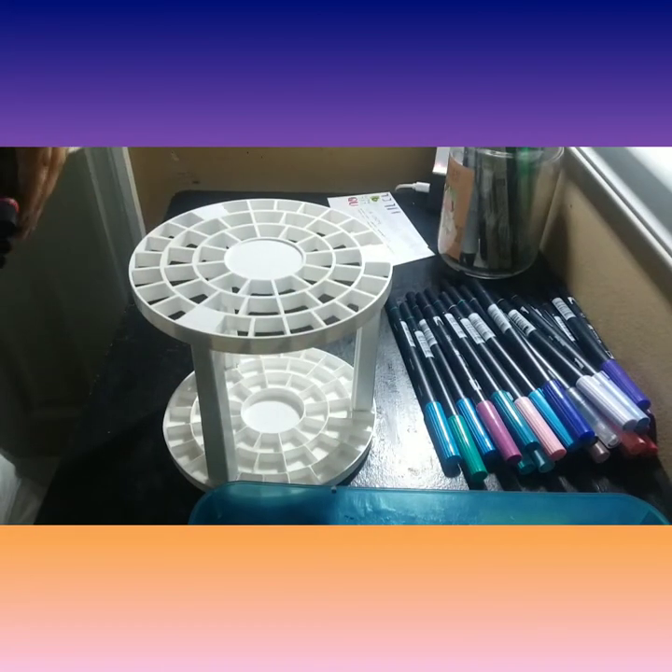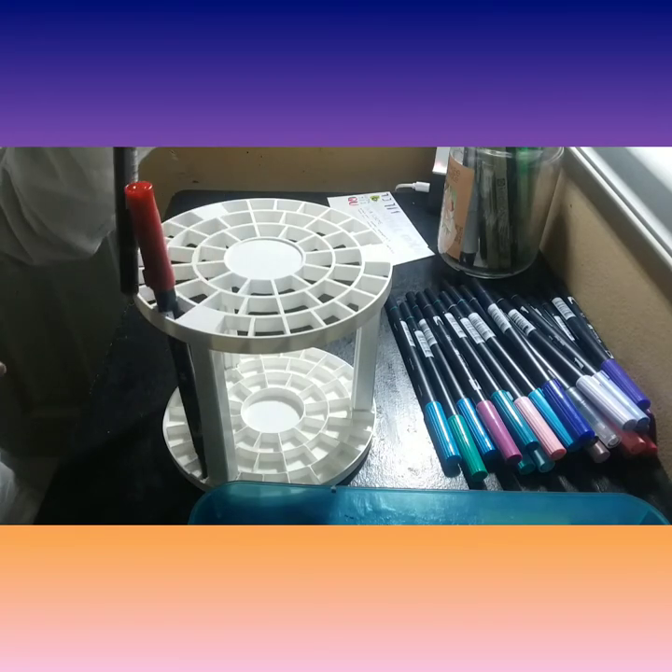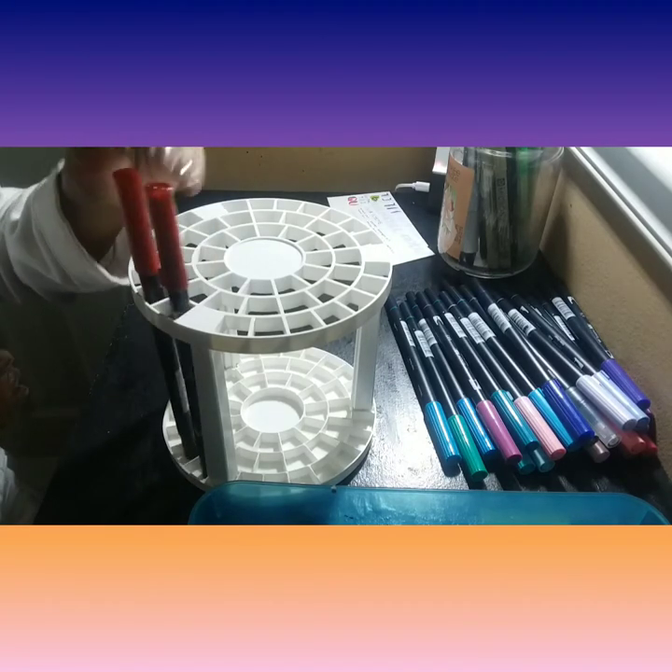And this is just pretty much how I organize my colors. So if you're very familiar with the color order, which is red, orange, yellow, green, blue, purple — that's pretty much how I organize my markers.